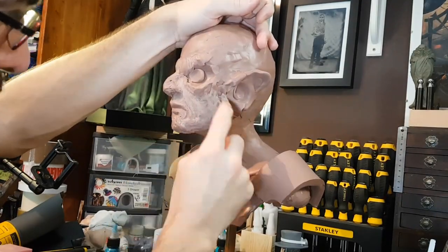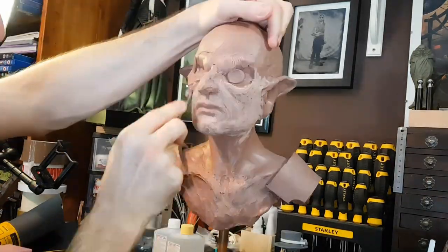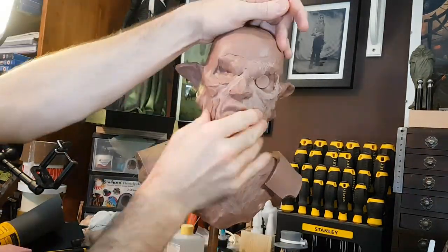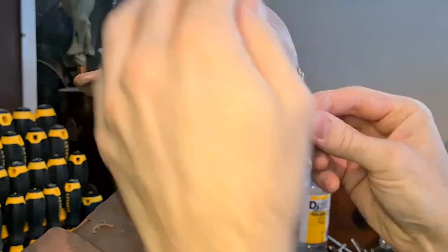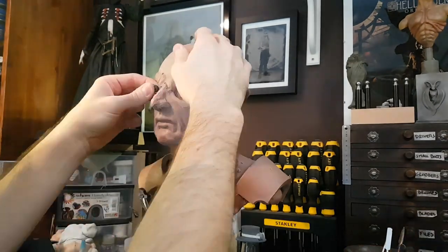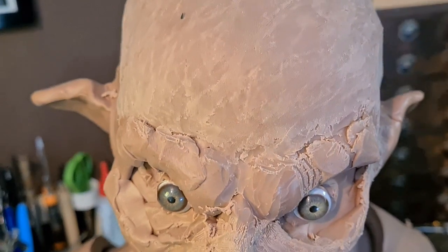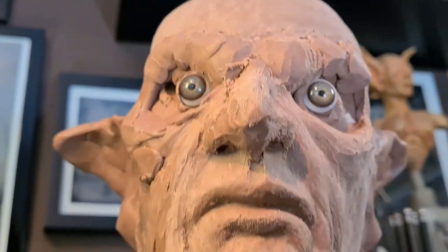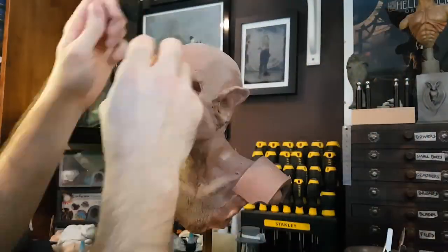I'm just continuing to build up the basic shapes of the face and I'm using rakes to smooth out the clay as I go. These glass eyes won't be the final ones in the piece, but I do find having some realistic looking eyes in the sculpture as you work really does help you visualize the character. It can actually be quite useful to use animal eyes in characters like this because they tend to look a little bit more fierce and obviously a little bit inhuman, which really adds to the character.